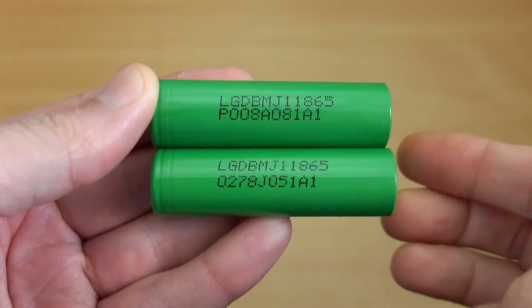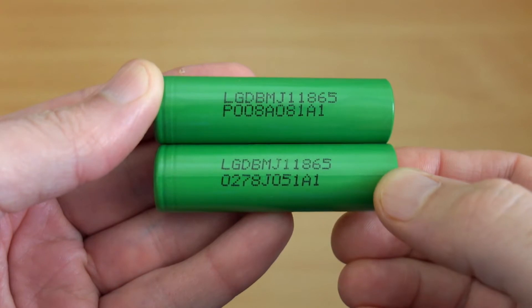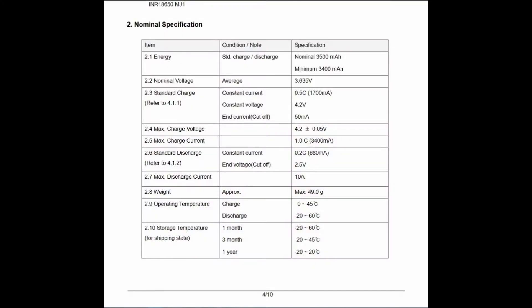Welcome back to another quick battery test. I've got a pair of LG MJ1 18650 INR cells in for testing — I just got these in to see how they stacked up. They have a quoted capacity of 3,500 mAh, but also a minimum capacity of 3,400 mAh, so we'll see how these cells perform.